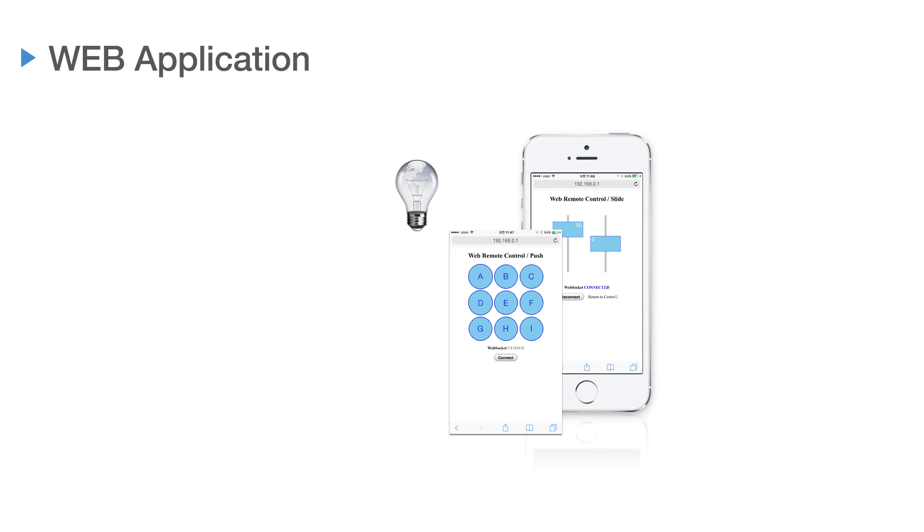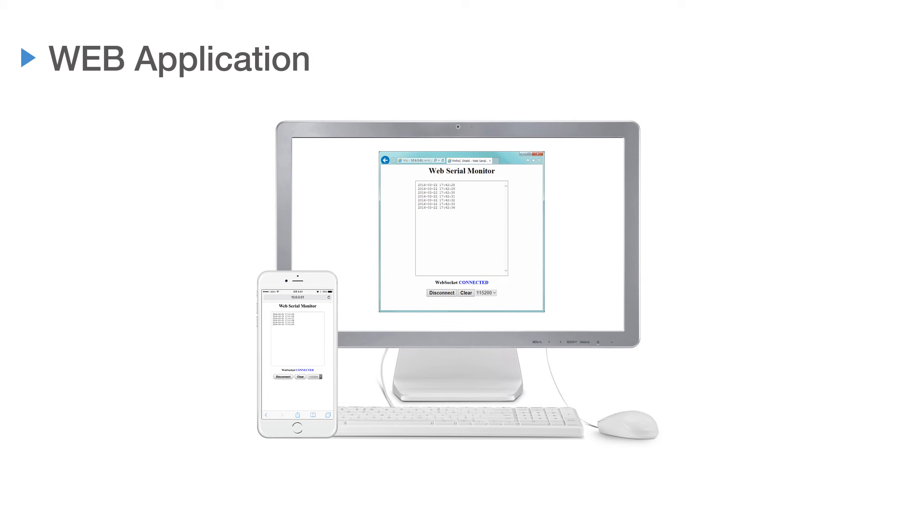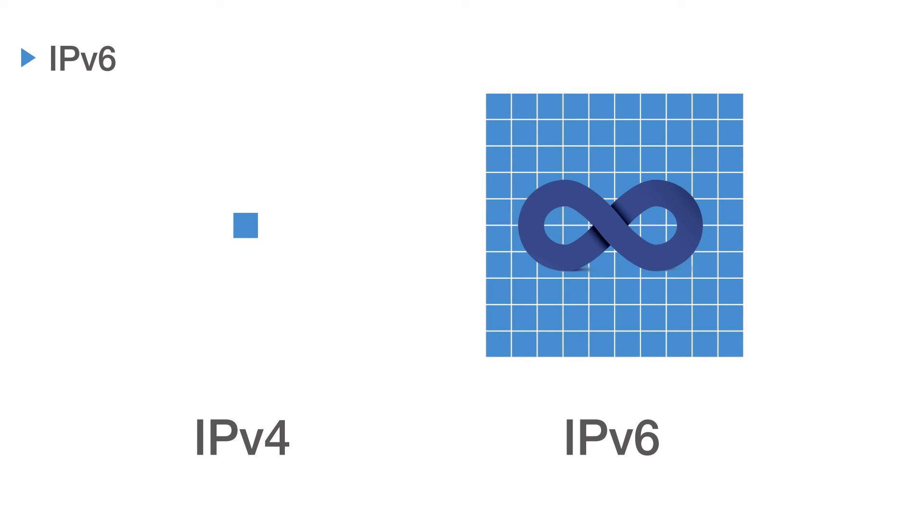Users can use the product more conveniently thanks to the built-in web-based remote control and slide application. Arduino serial monitor outputs to the web, allowing users to check on the network and use it as a web application. It is also available in an IPv6 environment, as it supports IPv6 addresses as well as IPv4 addresses.